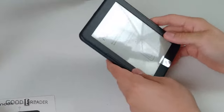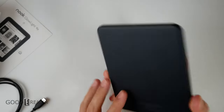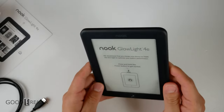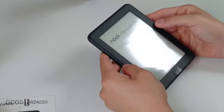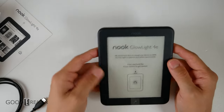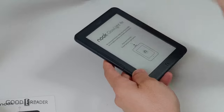Now for the device itself. Build quality and overall tooling is the exact same as the Nook Glowlight 4, so in terms of the body, it is the exact same. You have physical page turn buttons on both sides — left and right. And you have this screen protector that is meant to be taken off.